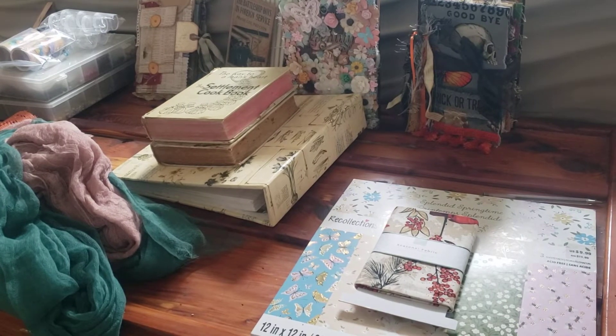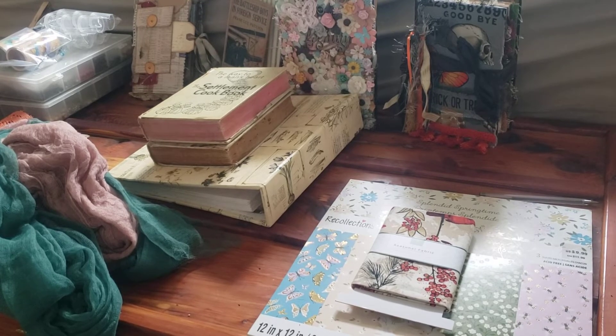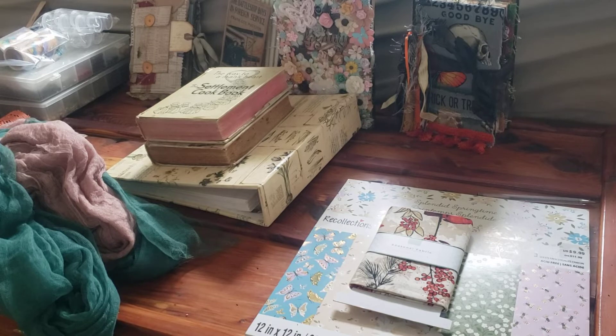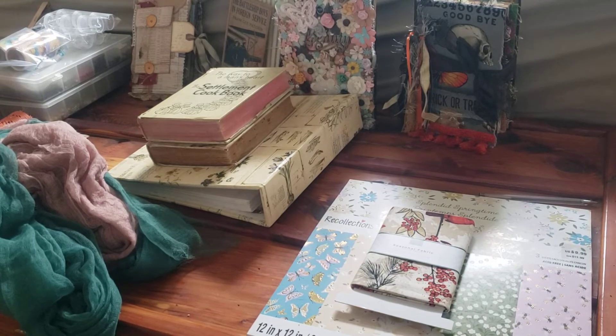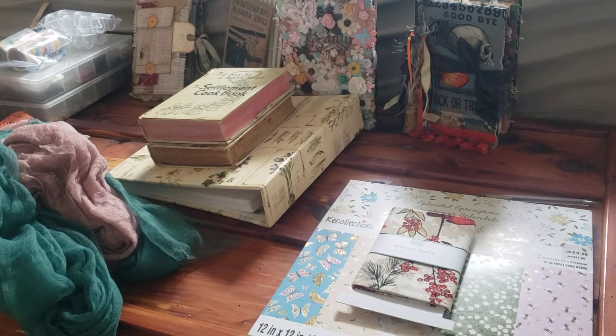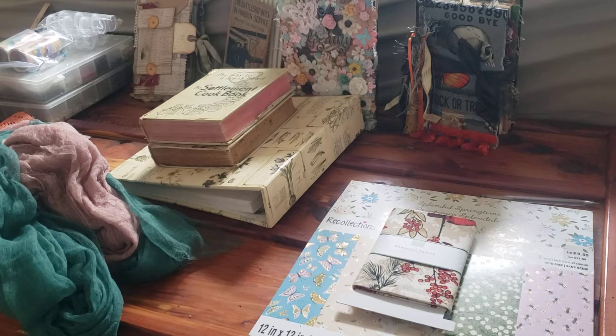Hey everyone, it is me, Alysha, at Homemade Crafts for U by A. We just moved into our new house and I've got just about everything set up. But at the end of the bed on our cedar chest, I have a big pile of stuff from the Dollar Tree and a garage sale and stuff like that. And before I put it all away, I thought that I would go ahead and share some of it with you guys.